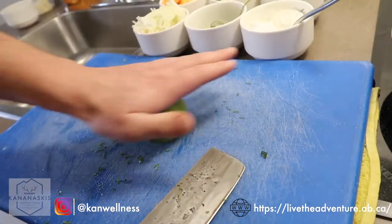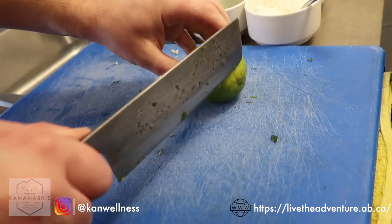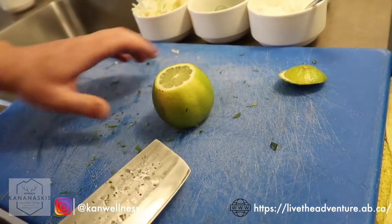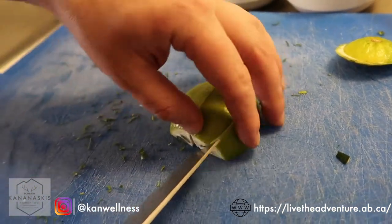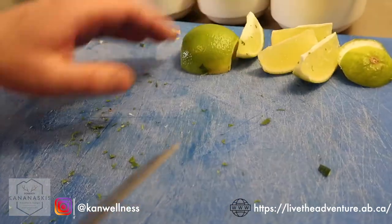Get our lime all nice and cut up. We like to roll it first — this activates the juices and softens the pulp inside. Cut the ends off, giving yourself a flatter surface to work with, then straight in half. Set those aside for later.